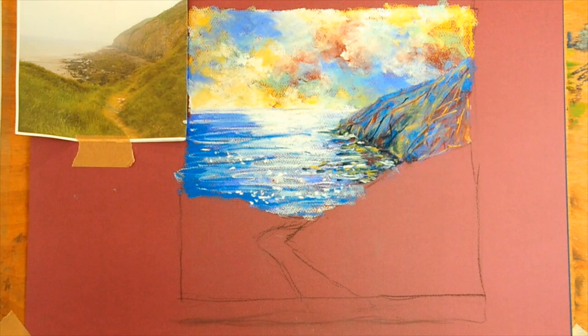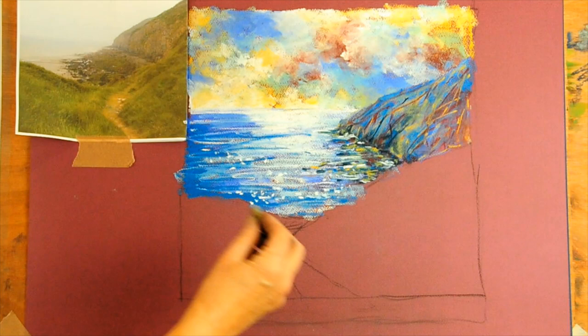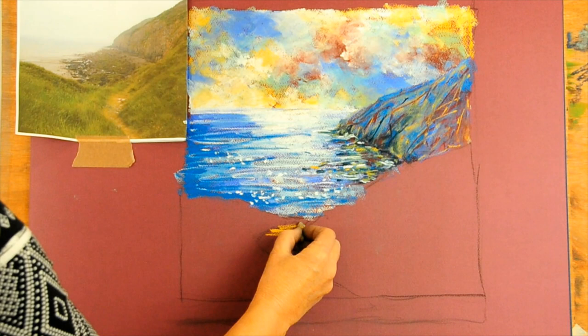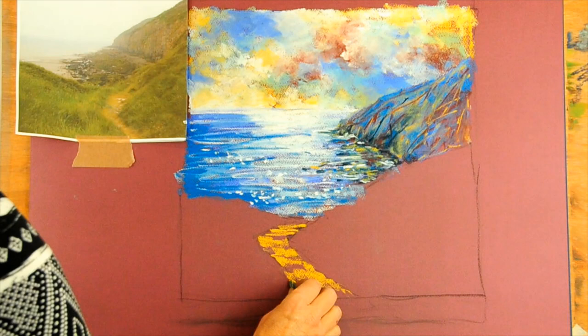Right, so we've got the sea, we've got the cliff, we've got the sky. Let's get this lovely detail at the front. I'm going to begin with the path. My marks for the path are going to go horizontally, the same as they did for the sea, because it's flat — the path is flat. So if you make your marks horizontal, it'll work.